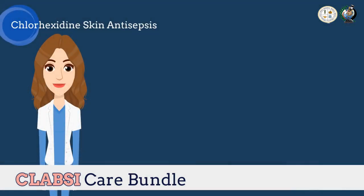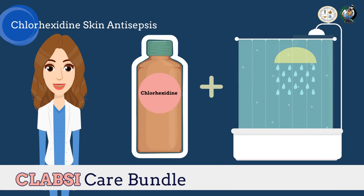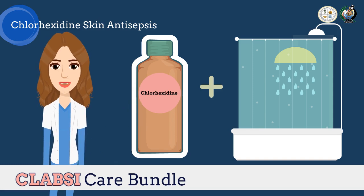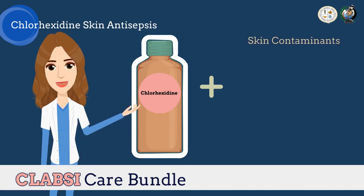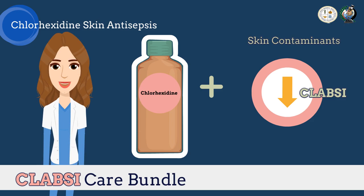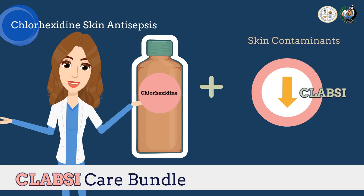And lastly, we have chlorhexidine skin antisepsis. The rationale for the use of chlorhexidine antiseptic bathing in place of soap and water bathing relates to the patient's resident skin flora that can enter the bloodstream at the CVC insertion site or the extraluminal surface of the catheter. Reducing skin contaminants with chlorhexidine bathing can further reduce the risk of CLABSI. Similarly, a chlorhexidine-impregnated dressing is now recommended by the Centers for Disease Control and Prevention when basic prevention measures are ineffective to decrease CLABSIs.